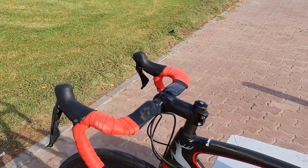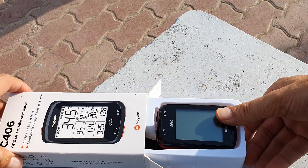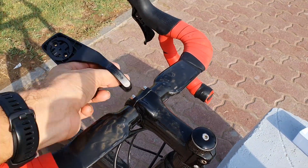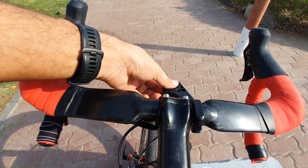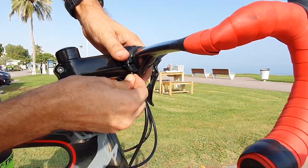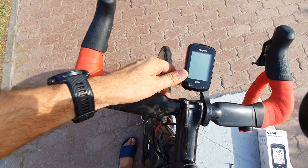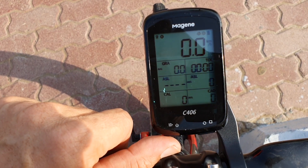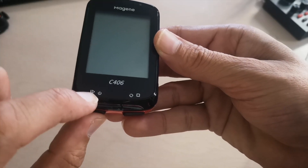Now I'll install the device physically on my bike. Here is the C406 GPS Smart Bike Computer by Magene. I'll fix the clamp on the right side of the handlebar — use the rubber ring first, then open the clamp and fix it just above the rubber ring. Adjust the mount clamp position and tighten the screw. Place the computer on the mount and turn it clockwise to lock it.